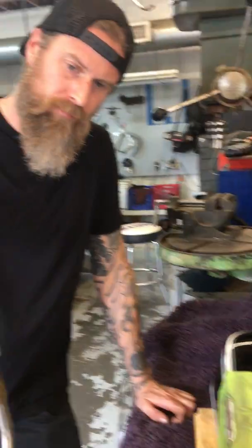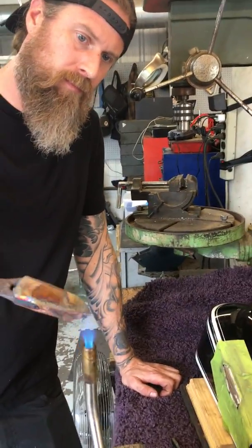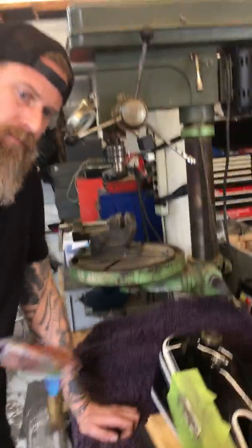So here we are out in the shop. We're welding or soldering this gas tank. This happens to be a brass tank, but a steel tank would be just the same. And we're doing an old school method.